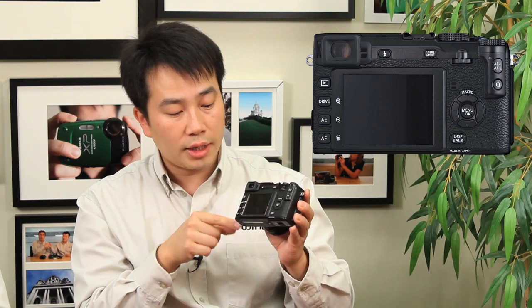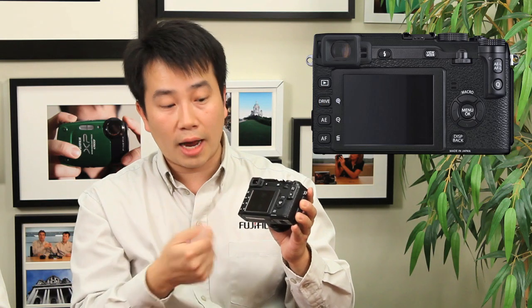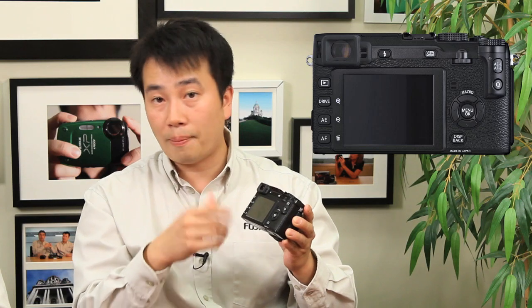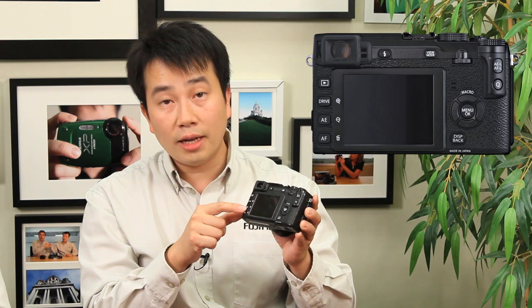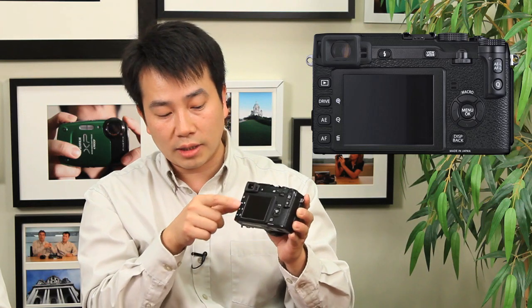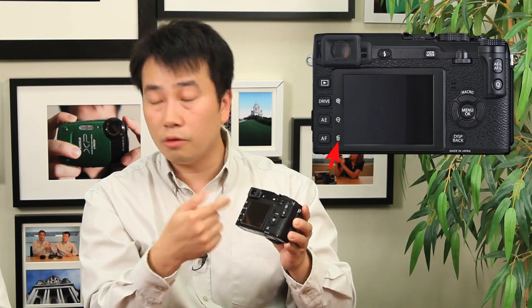First off, you have the playback button — it toggles between shooting and playback mode. You've got the drive button, which gives access to different shooting modes, high-speed continuous shooting, bracketing modes, panoramic shooting, and HD video. You have your AE button for auto exposure. You have your autofocus selector, allowing you to change among 49 different focus points on the screen. In playback mode these buttons also act as a delete button and zoom out/zoom in.